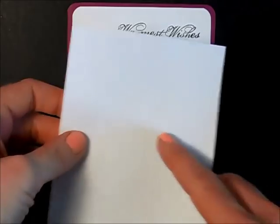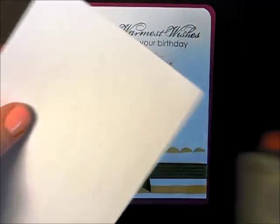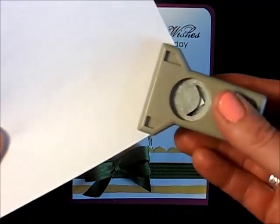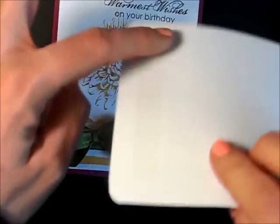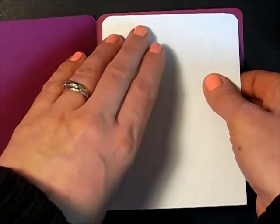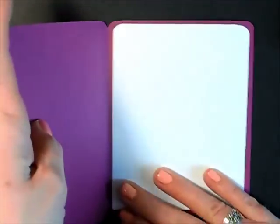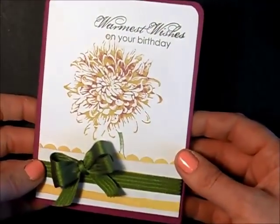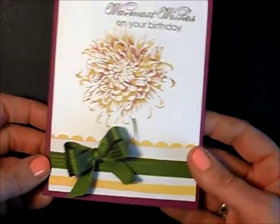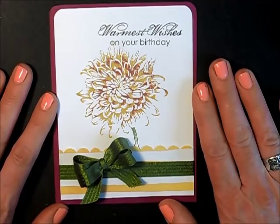For the inside of my card, I have a piece of computer paper cut at four by five and a quarter. I'm going to take my Project Life corner punch and punch the top two corners. I've put some adhesive just on the top — you could put more on if you like, but I find that's enough for me. There you go — a quick card! It's kind of cinchy, nothing fancy, but when you need a quick card it works. I hope you give that a try. Thanks for watching — happy stamping!